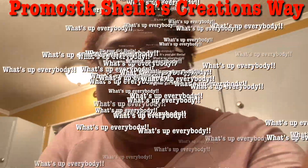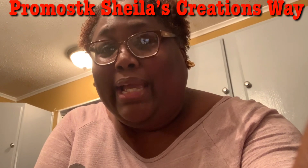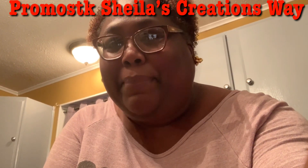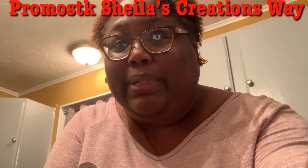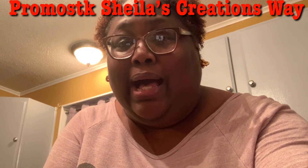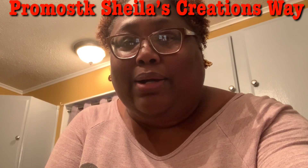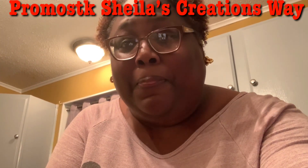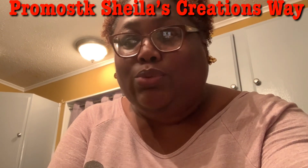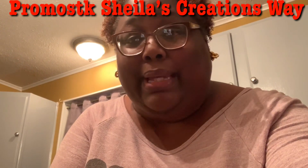What's up everybody, it's your girl Shella and guess what? I love that bread I made so much that I'm making it again, a little differently this time because we're going to have veggie spaghetti — veggie noodles that are already pre-made from the store — and we're going to have the chili sauce with hamburger meat on it as well. I'm here today to show y'all how to make this.